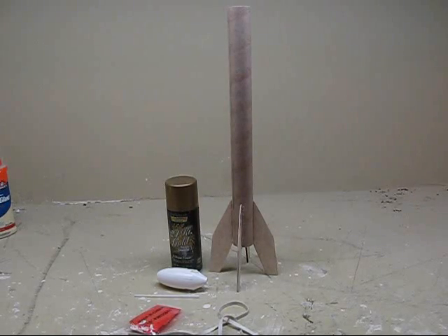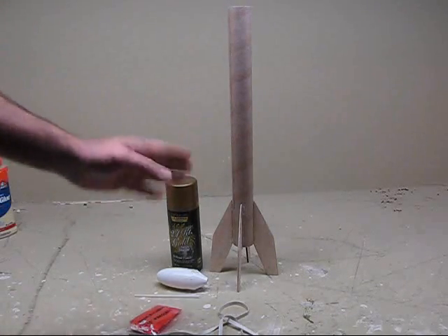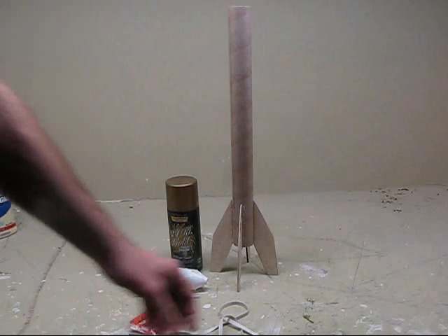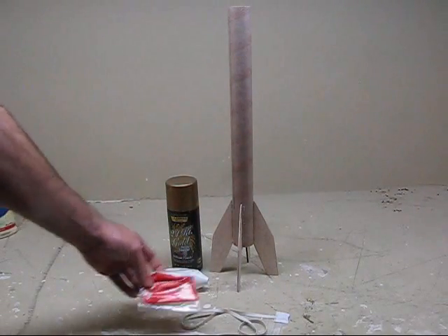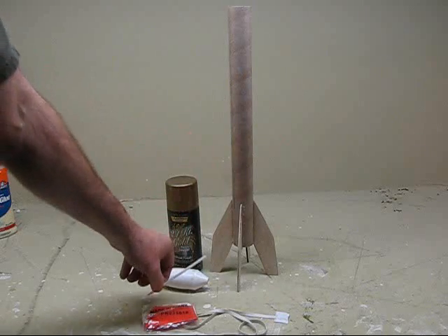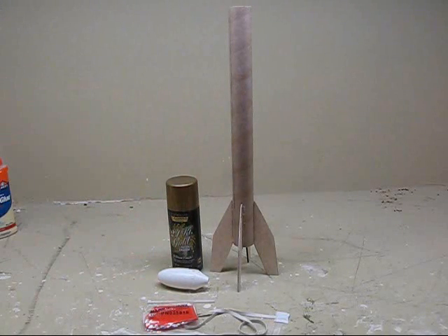I've glued the fins onto this rocket and it looks great — you can see that's a really big rocket. Gluing the fins on is the hardest part of the assembly. You have to take your time with it and try to get those fins as straight as possible because it will make a difference in the flight. The only things remaining now are to put the shock cord assembly on, the nose cone, the parachute, and the launch lug guide, which goes on like this — that's what the rocket rides on when it rides on the rod. Then paint it up and it'll be ready to launch.